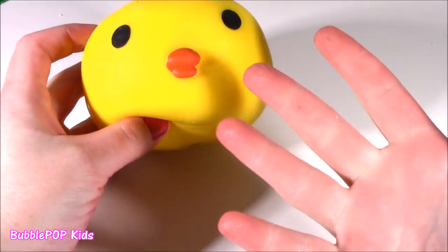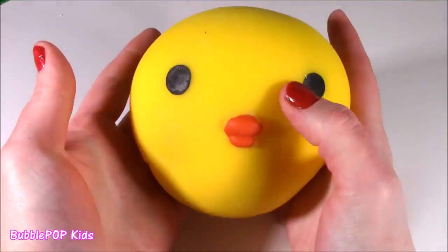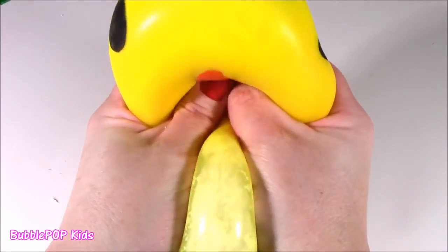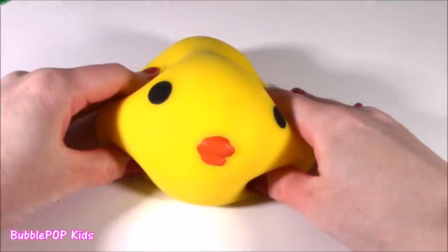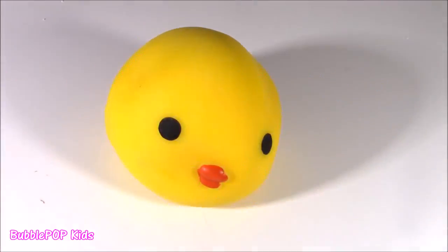We got this little cutie. My hands are still pink. But when I found this squishy I couldn't believe it. First of all it's so big, it's super squish, and it looks like it has mashed potatoes inside. Oh my god. Bubble, like, what came first? The chicken or the mashed potatoes? Which one?